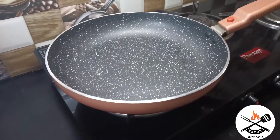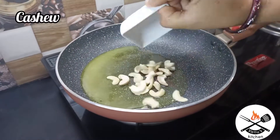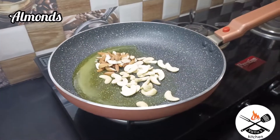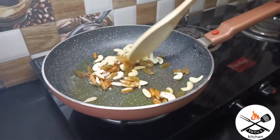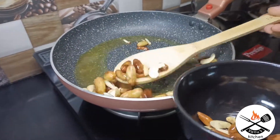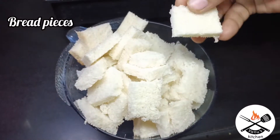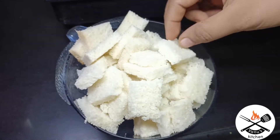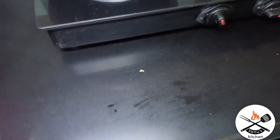First, let's put a pan on the stove. Put 3 spoons in the pan. Let's put the cashews in the pan. Put 4 edges cut cashews in the pan and fry them.